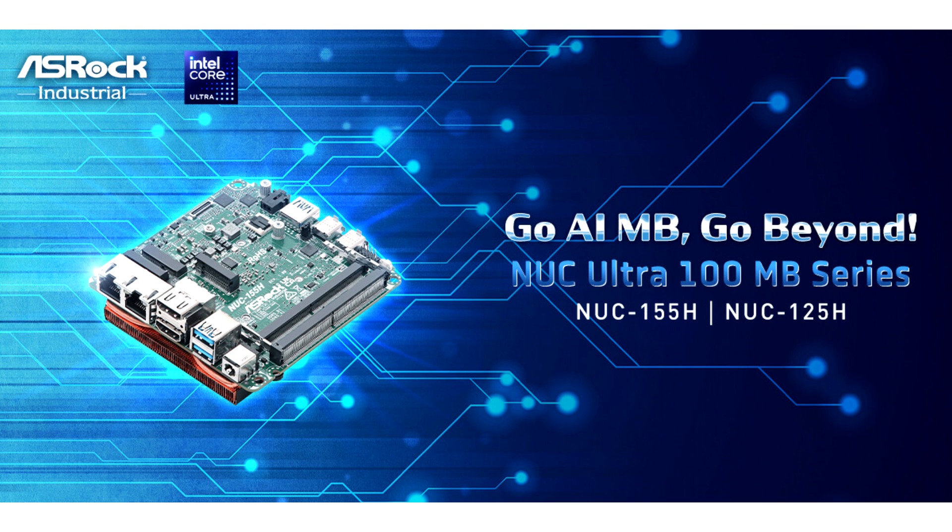The new KULTRA 100 motherboard series are designed in NUC form factor, providing 2x DDR5 5600MHz memory up to 96GB, triple storage, 4K Quad Displays, 2.5G Dual LAN, 1x USB4/Thunderbolt, and 4x USB 3.2 Gen 2.